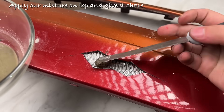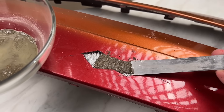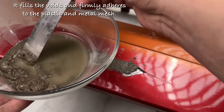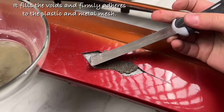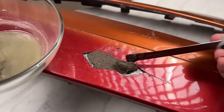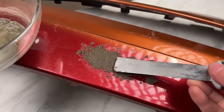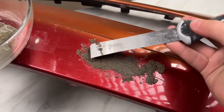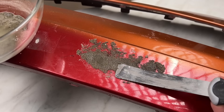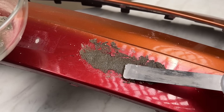Apply our mixture on top and give it shape. It fills the voids and firmly adheres to the plastic and metal mesh.